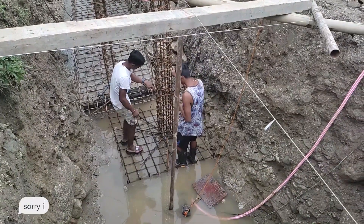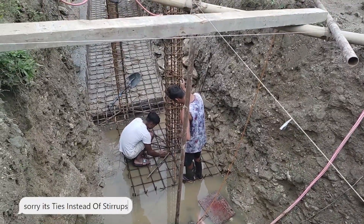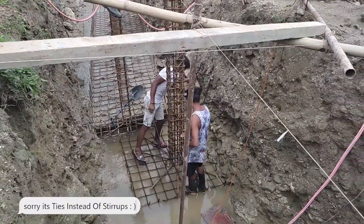We have a very nice placement and a very nice rest. But we have to place the formwork correctly so that the verticality of the column is maintained throughout.